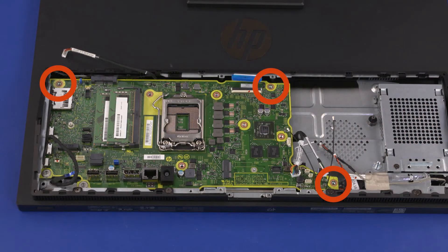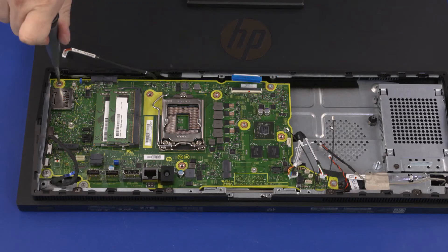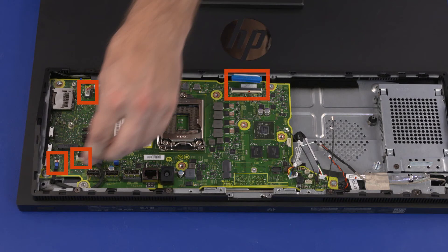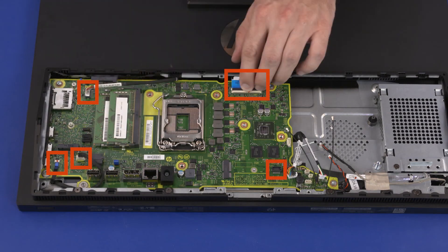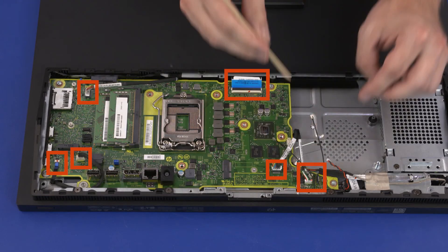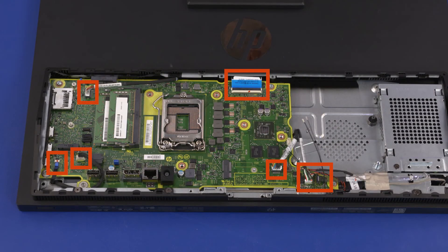Replace the three 9mm T15 Torx head screws that secure the motherboard to the chassis. Connect the following cables into the connectors on the motherboard: webcam cable, power button board ribbon cable, speaker cable, display panel ribbon cable, DP conversion cable, touchscreen cable, hood sensor cable, CMOS battery cable, SATA ribbon cable.